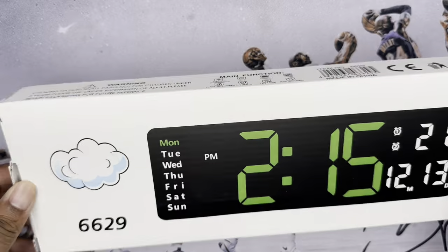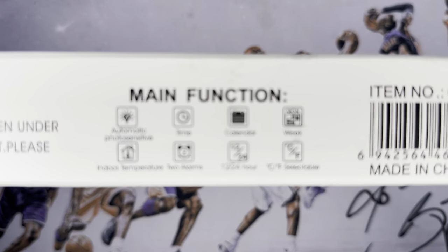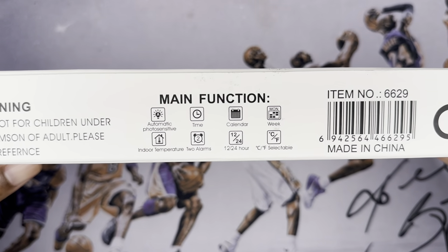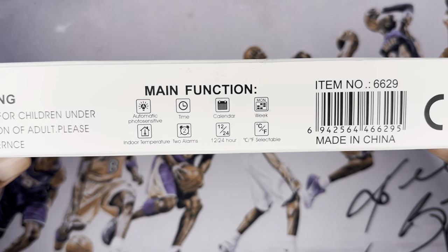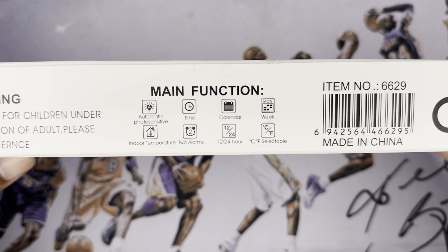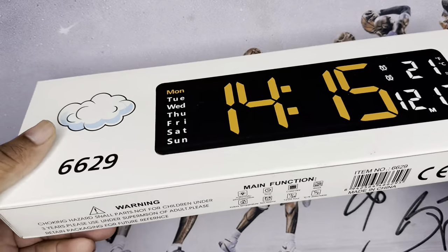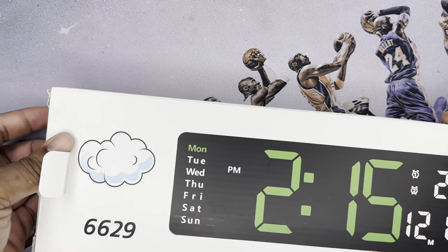Let's go ahead and get into it. This isn't going to be too deep or anything like that. As you can see, some of the automatic features include indoor temperature, the time, set alarms, and calendar. Pretty good. Let's check it out and see what we get in the box.